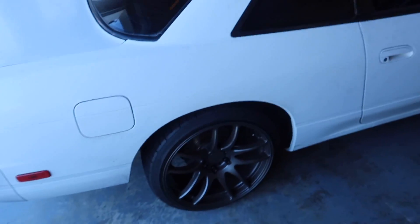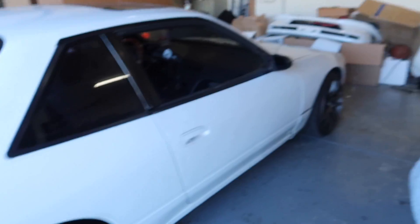Alright guys, 240's in the garage. Had to move Randy's GTR out. So let's go and start with the rears — easiest one first and then do the front.